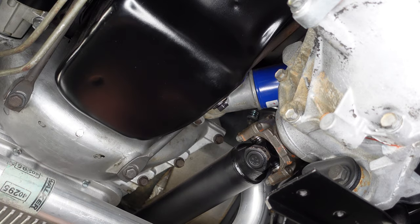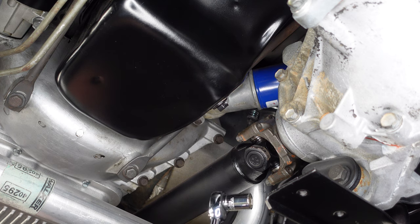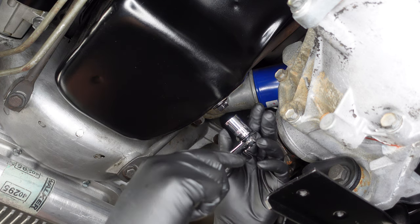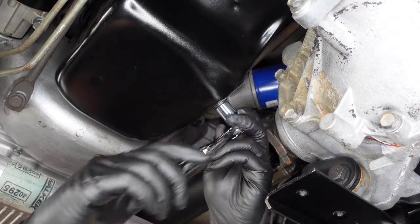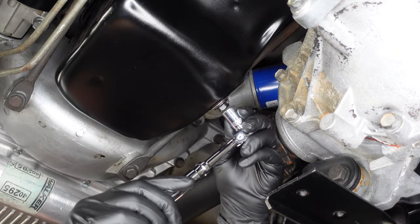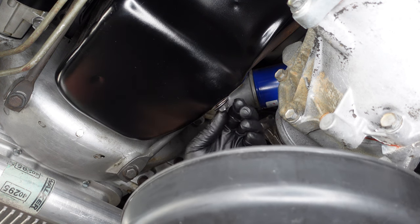Here is a look at the bottom of the oil pan — here's our oil drain plug. All we need is a 9/16 inch socket, and we'll go ahead and break this loose. I'll position our drain pan underneath and remove the drain plug.